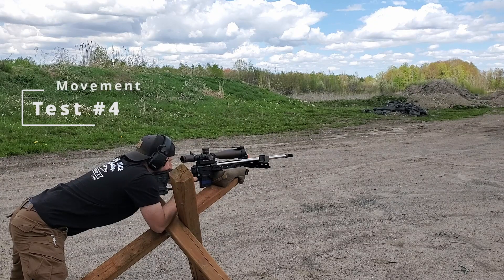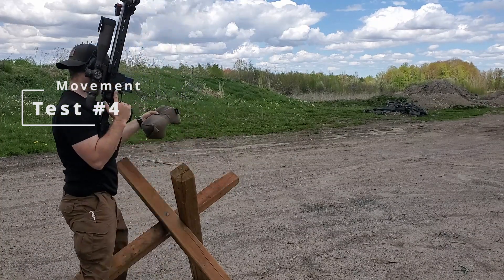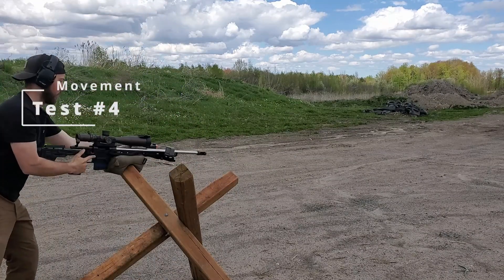Test number four: movement. We simulated a run-and-gun PRS stage to see if we could collect data while shooting and moving from prop to prop. The Garmin gave us warnings but still picked up all the shots, and the LX also picked up all the shots with no problem.